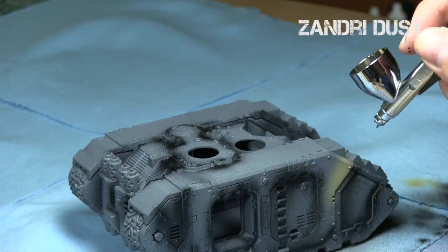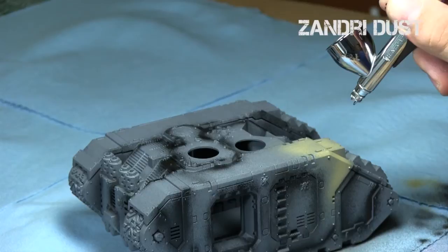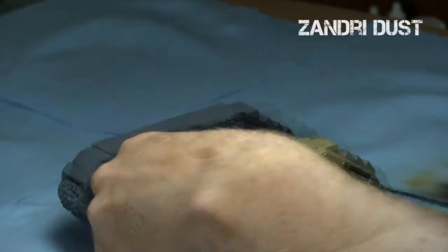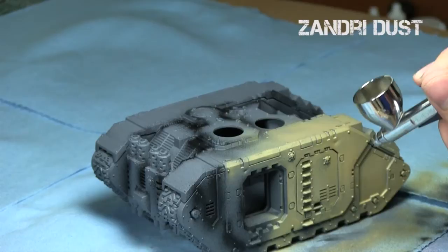When the pre-shade was done, I started with Zandri Dust. I switched airbrushes just for the Zandri Dust — I used my Chrome and applied a really nice even coat of Zandri Dust over the model. This is the darker of the browns from the Citadel range. It goes over gray really nicely and leaves that good shading we just did really well, cleaning it up quite nicely.